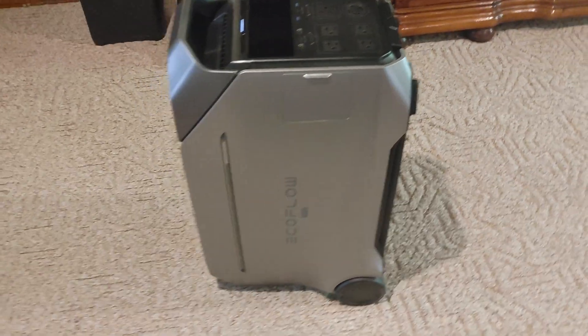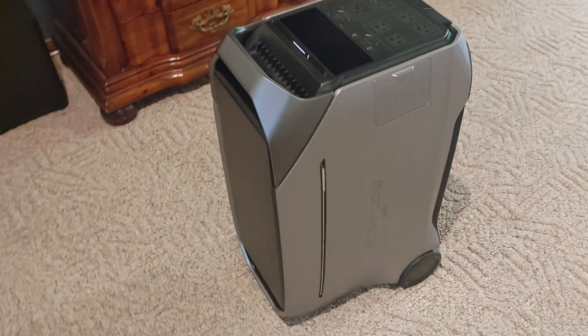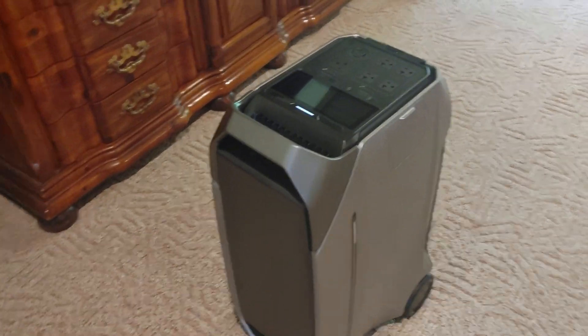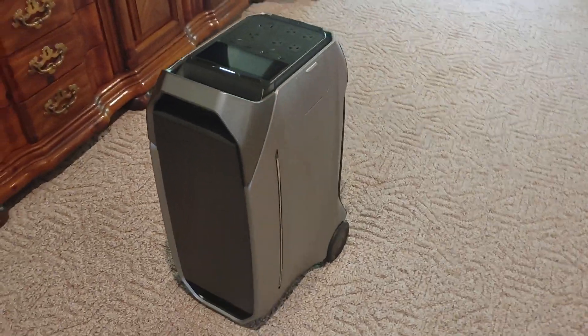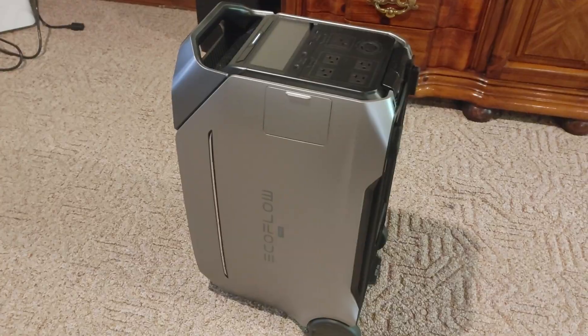This is the EcoFlow Delta Pro 3 and it's big, heavy, and upright. You might be wondering why — we'll get into it once we do this walk around. Let's get into it.